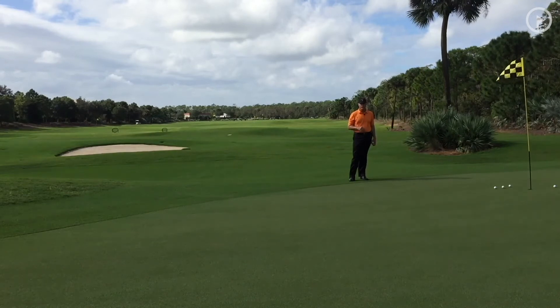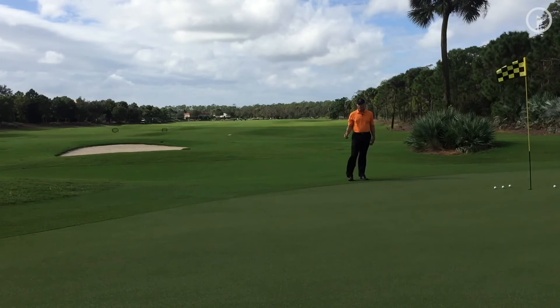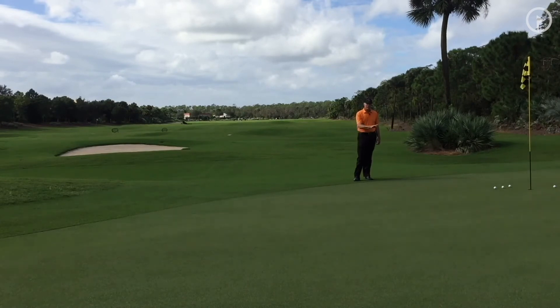So much of chipping is about club selection, and if you're standing over a golf ball with a club and you're hitting a chip, it's very difficult to see what the ball actually does. It's hard to see how far it travels in the air, and it's hard to see what it does on that critical first bounce.